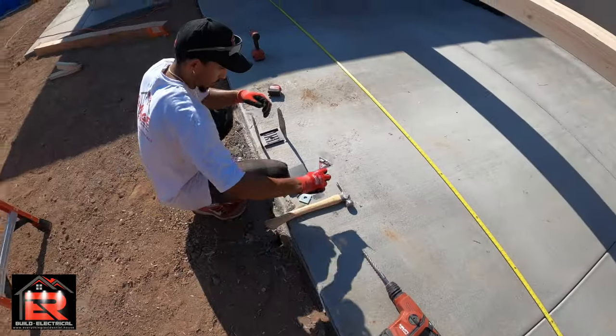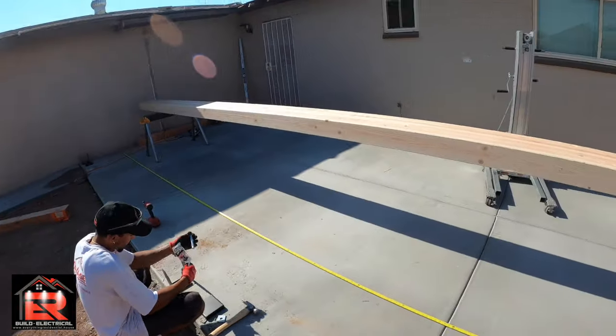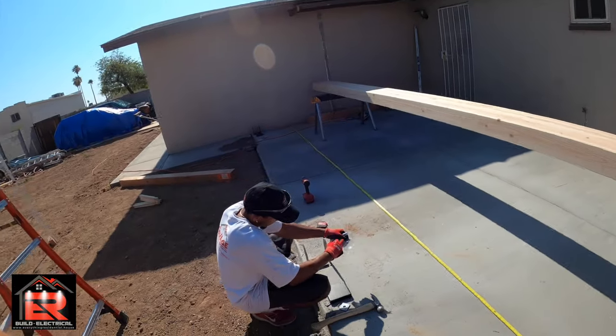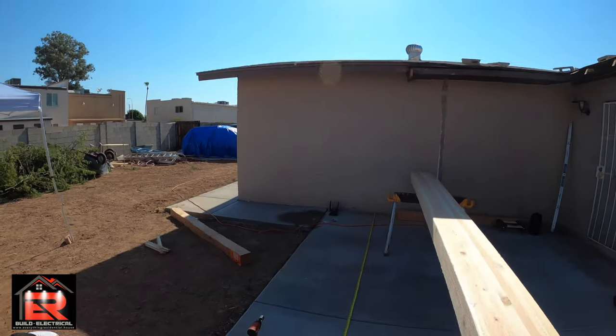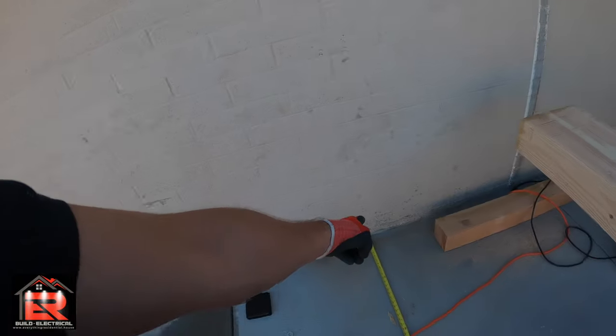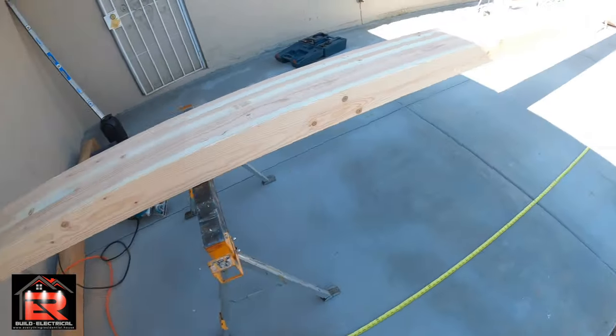Getting the beam set up now. You guys saw how we got this over here — that was a workout in the morning, especially when it's already hot out at 5:30. Anyway, I'm measuring from here all the way to the end.